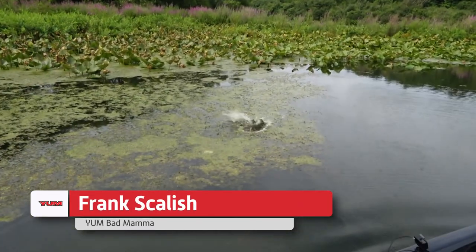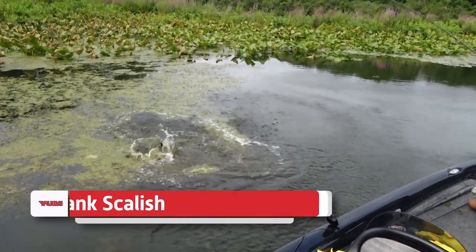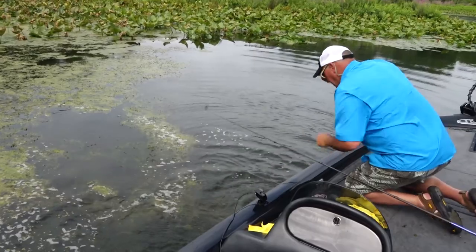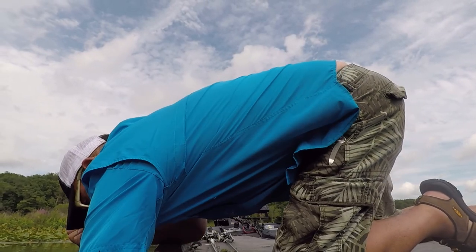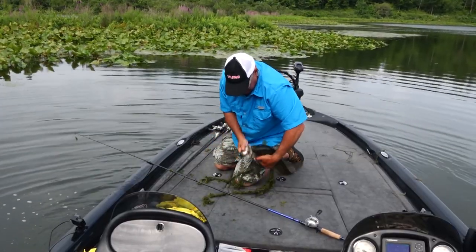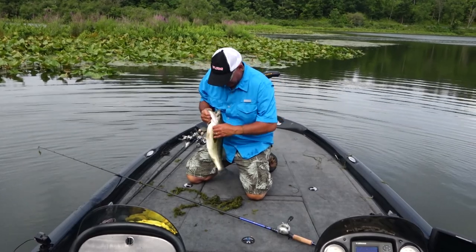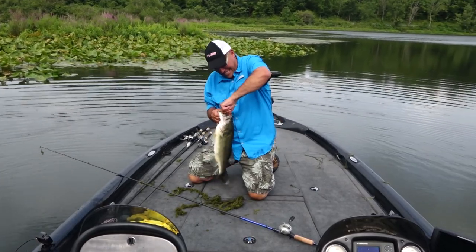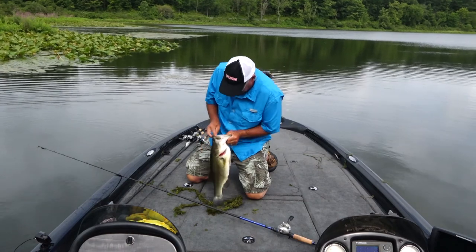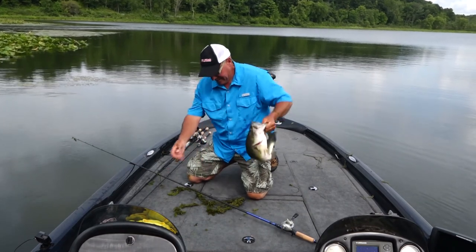There he is, I got him! That's another nice fish — oh, that is a beauty. Look at that — that is the Bad Mama in action, boys and girls! Holy moly, and he choked on it. Oh golly, that is a really incredibly nice fish. Holy smokes!